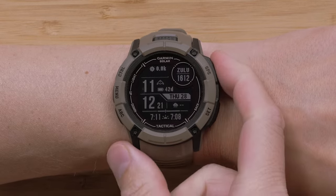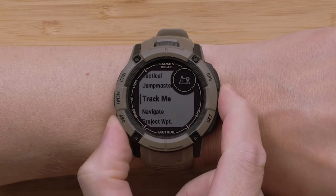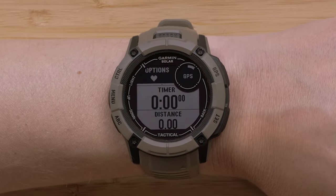First, press the GPS button to open the Activity and Apps list. Using the Up or Down buttons, locate the activity you would like to set the flashlight strobe on. Press the GPS button to select it.